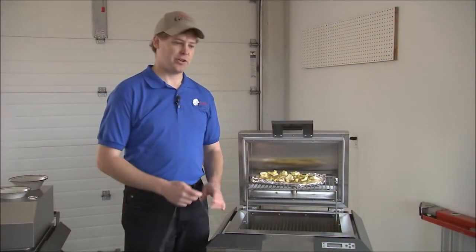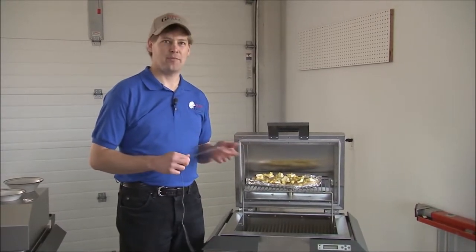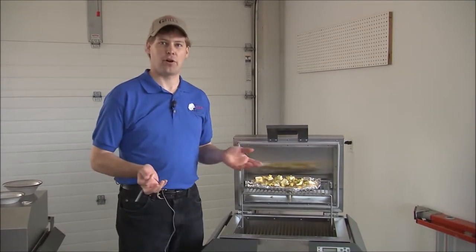There are two ways you can do this: you can do it by time or by probe. Whenever I have a probe handy, I do it by probe because it eliminates all variables.